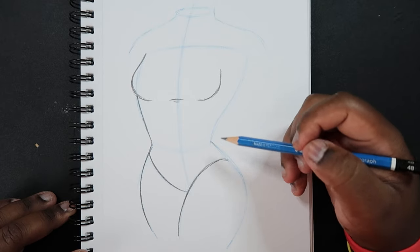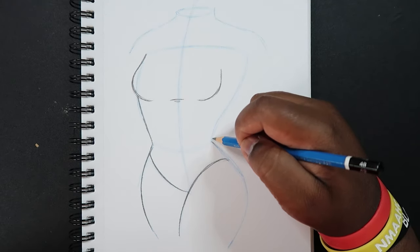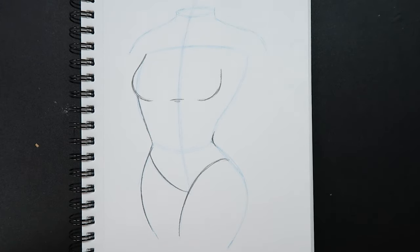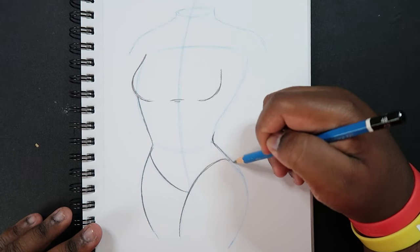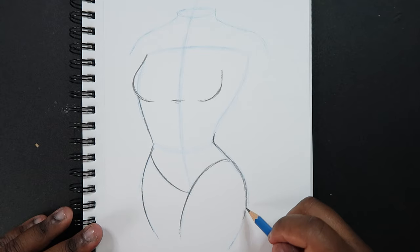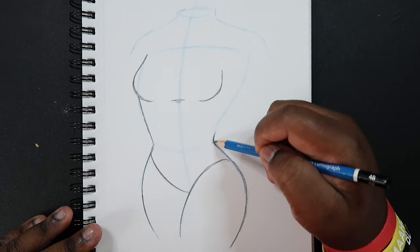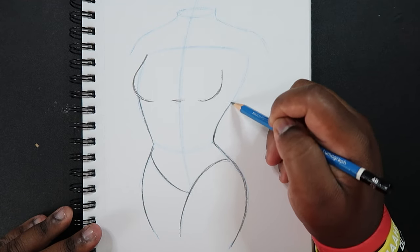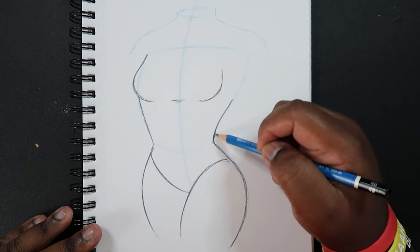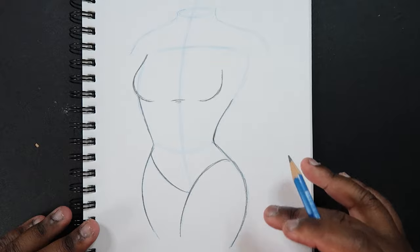Around this portion where we made it very angular, instead of leaving it like that we can make that into a curve — that's really self-explanatory, just use a curved line like that. Draw in the rest of the bottom portion of the body and then draw in the rest of the upper part of the body, but I'm just going to leave some space because I'm going to draw in the arm right after.